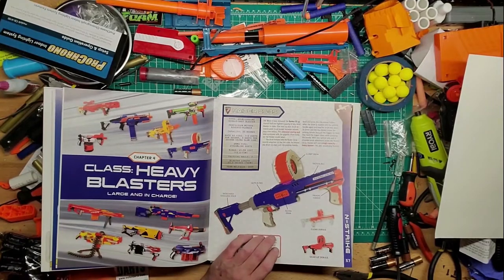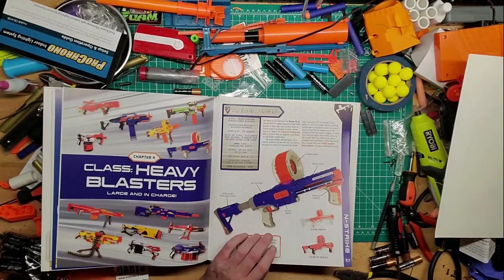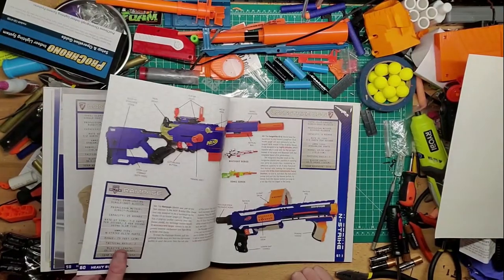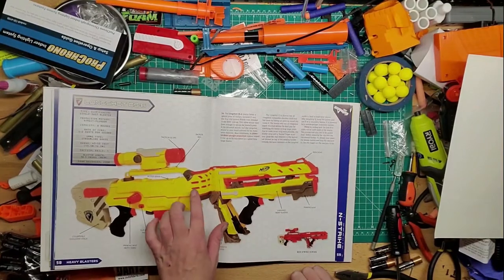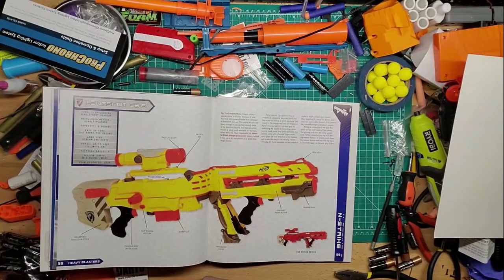These are the heavy blasters, and of course it's not going to have every single one — somebody needs to make a book with all of them like an encyclopedia. There's your Raider, the Longshot of course which we just modded. The first one that came out was yellow, then blue, then the Zombie Strike version. I have one of the blue and the zombie one.